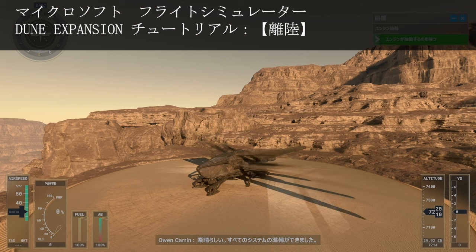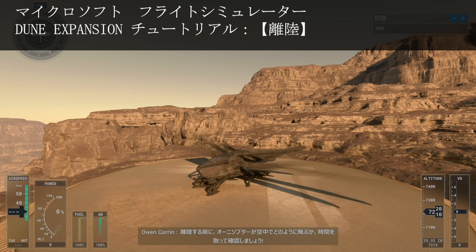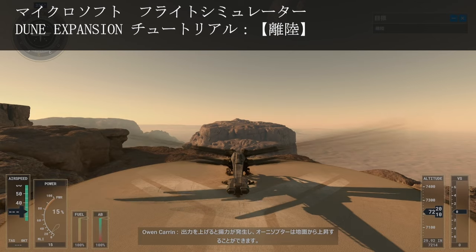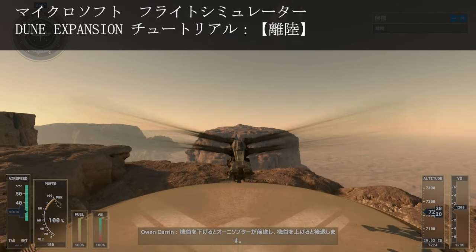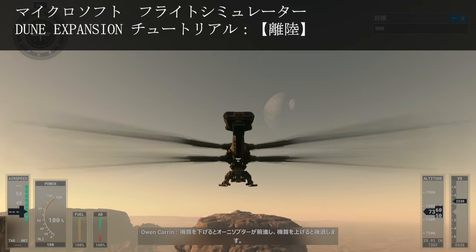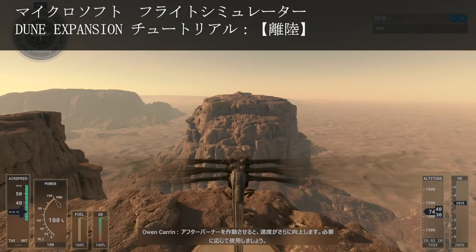Before taking off, let's take some time to see how the ornithopter handles in the air. Increasing power generates lift, allowing the ornithopter to rise off the ground. Pitching the nose down moves the ornithopter forward, and pitching the nose up moves it backwards. Activating the afterburner is a great way to gain an extra speed boost when needed.